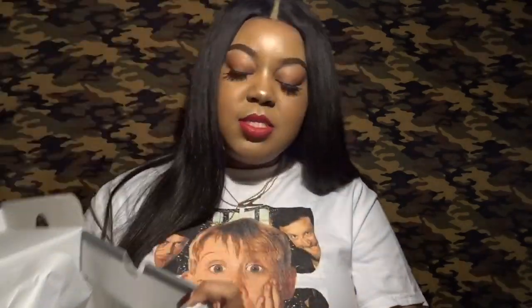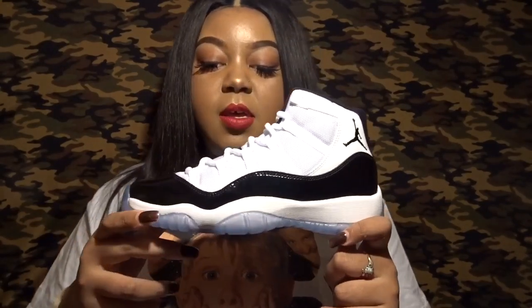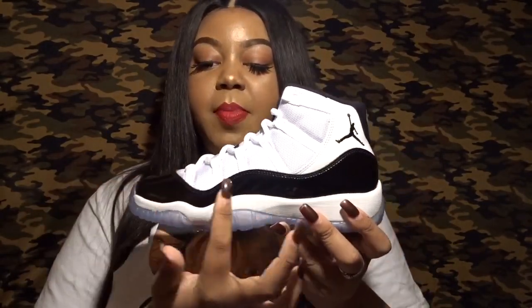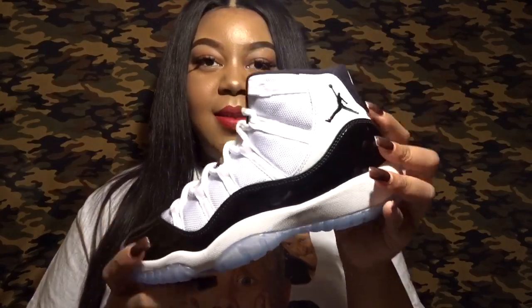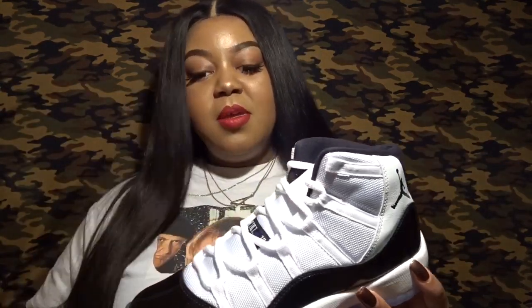I'm going to start out by taking out the left shoe — this is pretty much the exact same thing for both shoes, so no need to take out both. You have the white and black colorway, black patent leather, and the Jumpman logo. A lot of people are a little skeptical about this Jumpman — there's been a lot of talk about that — but it's not terrible to me, I don't have an issue with it really at all.